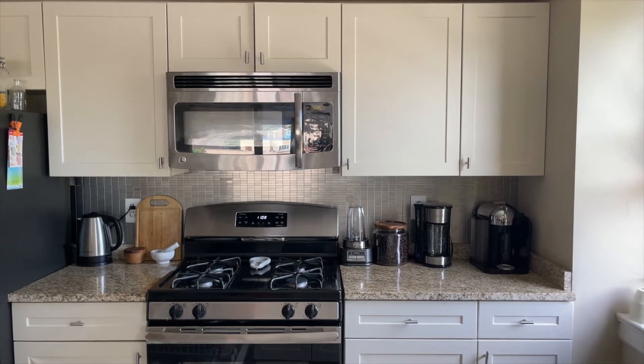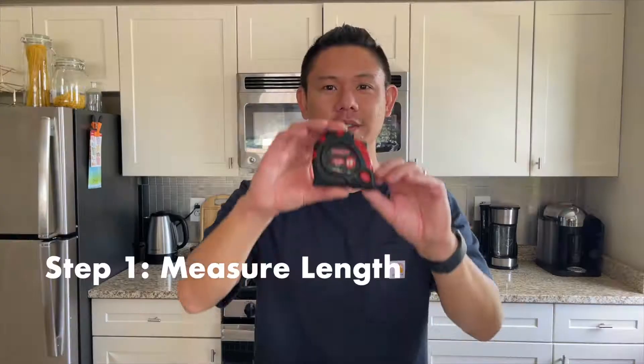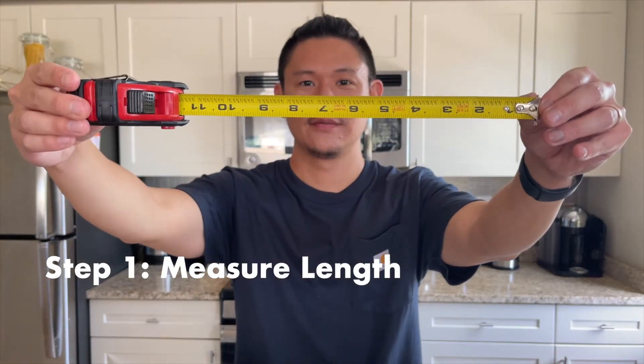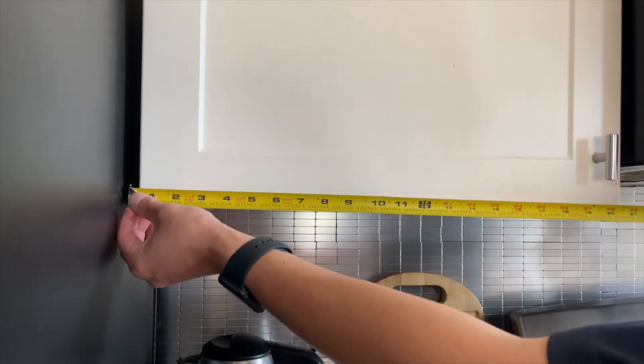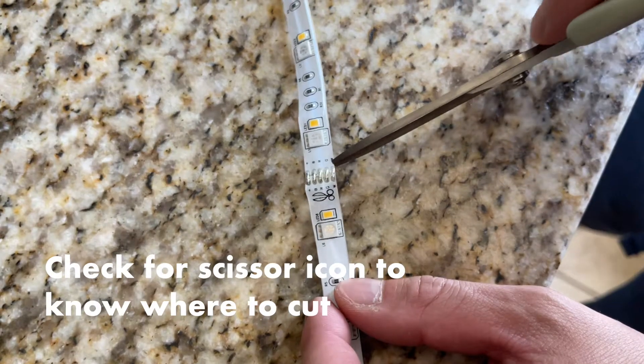We're going to install the LED strip lights in our kitchen to provide more light when prepping and also as an accent light. Step one is measuring the length of the area that you'll be installing your strip light.